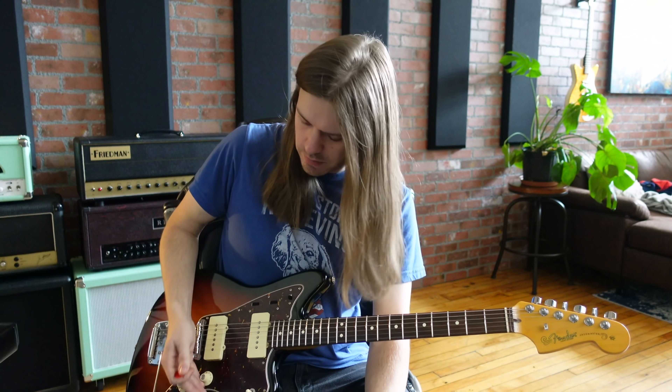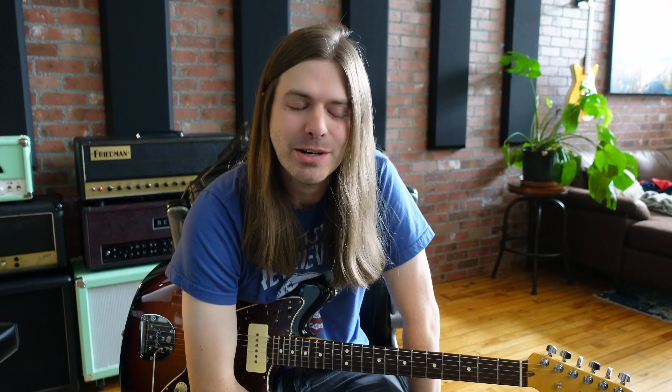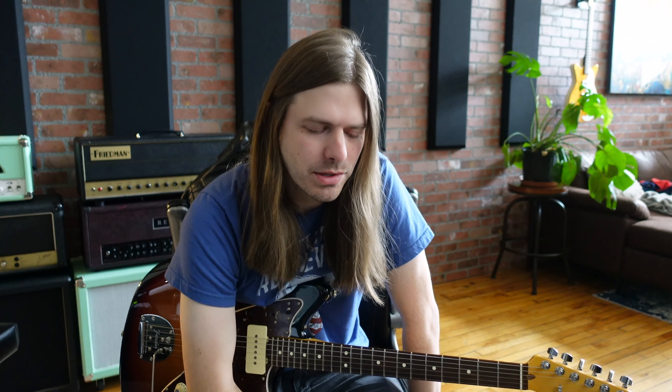So anyways, what's the point of this video? There is no bad tone. It's all just tone — good, bad, ugly, Clint Eastwood, whoever. I'm going to bounce out of here, guys. Let me know what you think. Are there tones that you just can't stand and you're like, I refuse to admit that that's not a bad tone? Because I've been there.